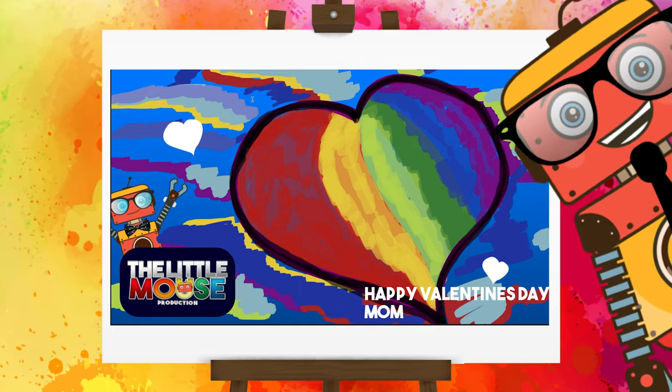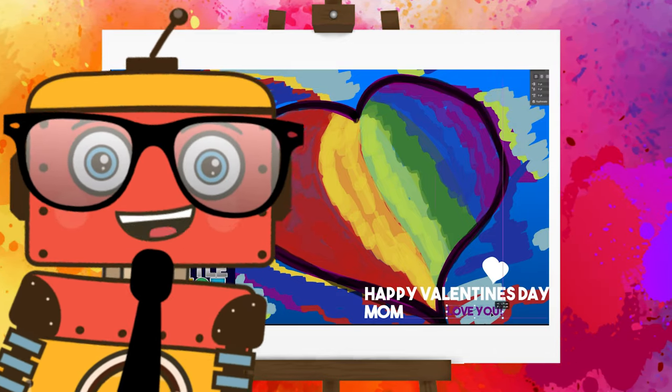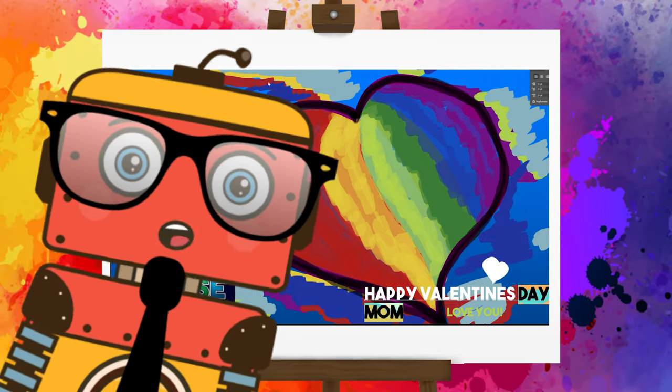When you put effort into it, your mom, your dad, your friends will know that you really care about them — that's why you did this beautiful drawing for them. Awesome, that's it. Take care, bye!